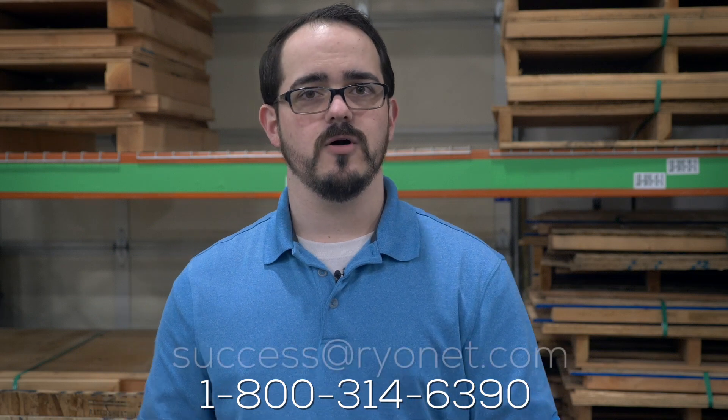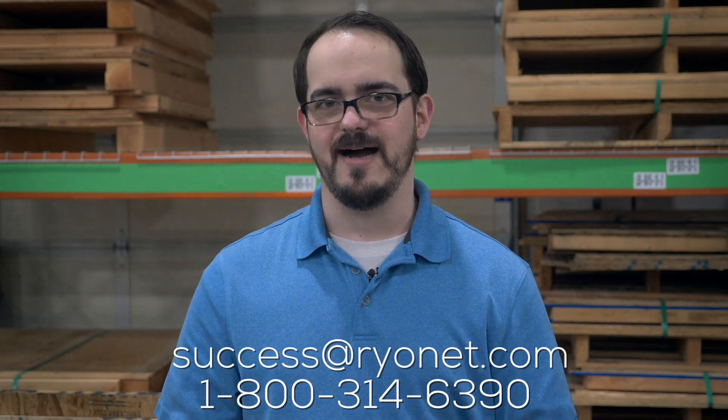RyanEd is here to help you receive everything correctly, and if some damages have happened, we want to be your first call. Thanks for watching and be sure to subscribe to our YouTube channel or like us on Facebook for more great screen printing videos. If you have any questions about receiving freight or anything at all, please give our success team a call at 1-800-314-6390 or shoot them an email at success@ryanEd.com.